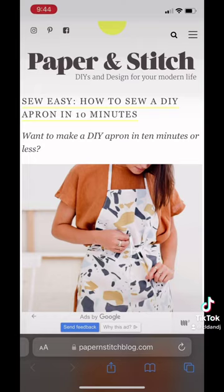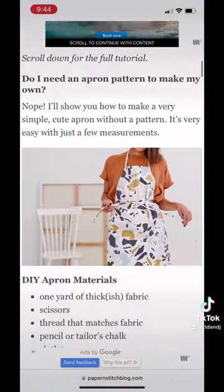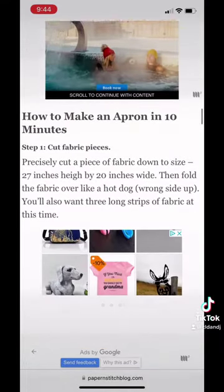Hey besties, this is the first episode in a series we like to call 'Abby Does Stuff.' Hi, I'm Abby! Today we're gonna be making this apron from paperstitchblog.com — it's supposed to take 10 minutes, and it definitely took me 10 minutes and not weeks of procrastination.